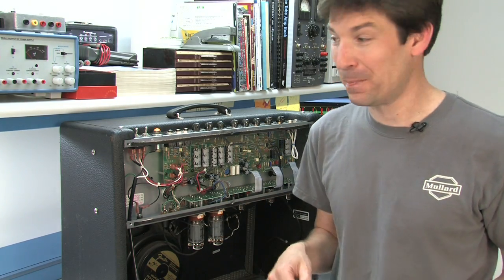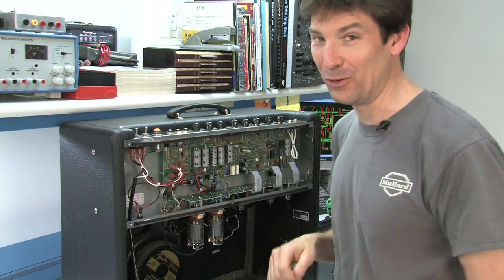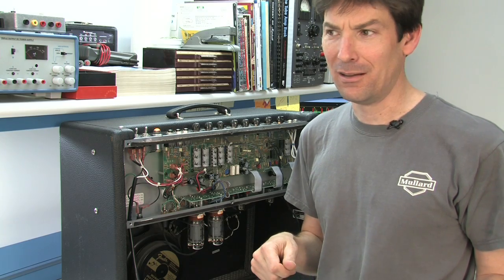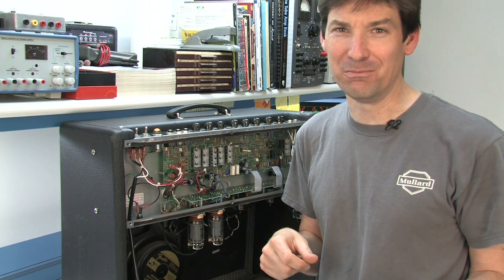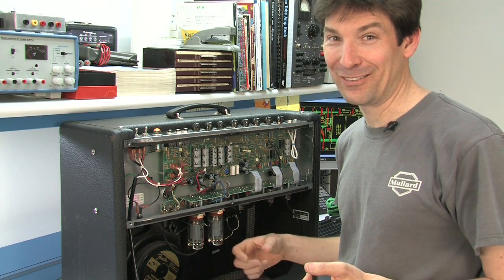If this amp was playing, especially for combo units, the amp as it shakes will shake that tube, and you'll get this odd, crazy, off-tone, beat, note thing. And it's because that tube is vibrating on its own.